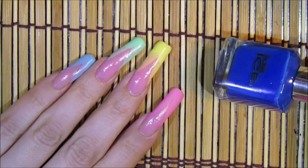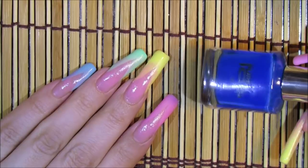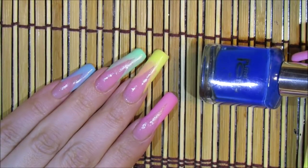All my nails are sponged. Starting with the pinky — I had it light blue and now it's going to be dark blue. The color is by Pure Ice and it's called French Kiss.